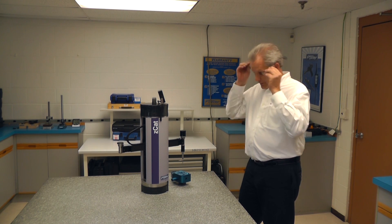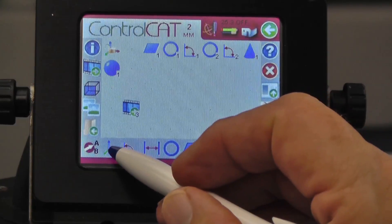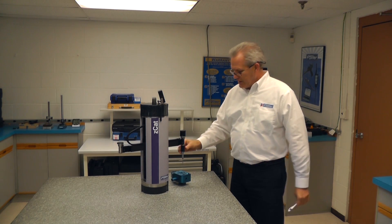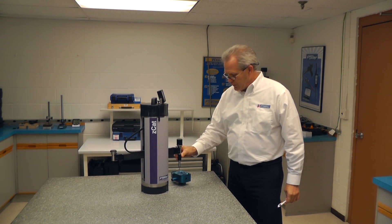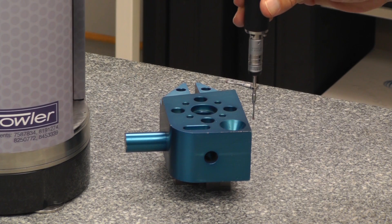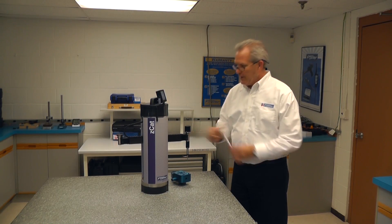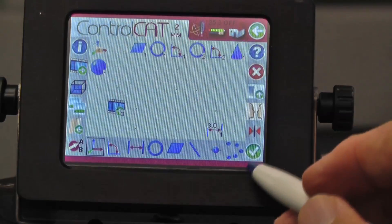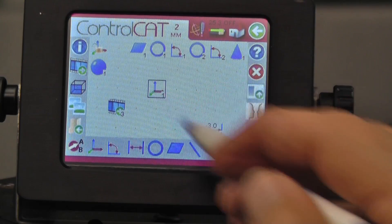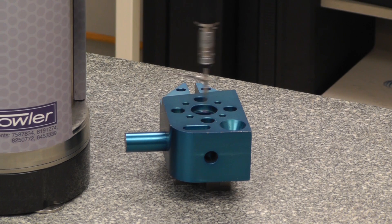To do any part, typically we're going to do a simple alignment. I will tell the Z-Cat I want to do an alignment on the part and hit my alignment key. A simple alignment requires three points on a plane, and I'm manually going to tell it where that plane is, two points on a line, and one point on the end. At that time I'll tell the Z-Cat I finished — it knows approximately where that part is. I'll now let it do the actual measurement and alignment under computer control.